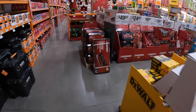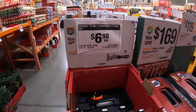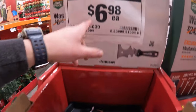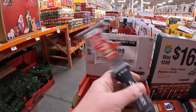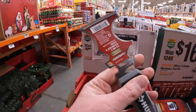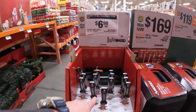$299 for the 21-degree XR framing nailer or the XR 16-gauge straight finish nailer. So many sales happening — it's the holiday season. $6.98 for a 15-in-1 painter's tool. It's more than just a painter's tool — this is a nifty tool for many types of trades. I always call this a scraper, a 15-in-1 scraper. Just make sure you take that out of your pocket before you get in your vehicle.